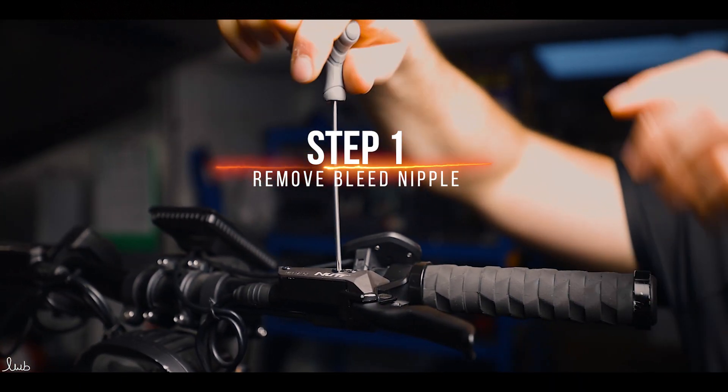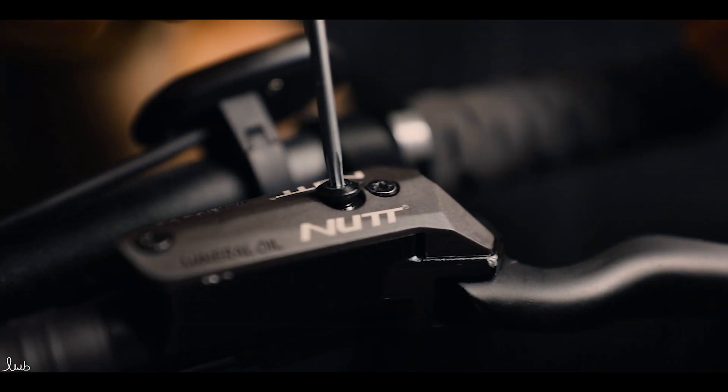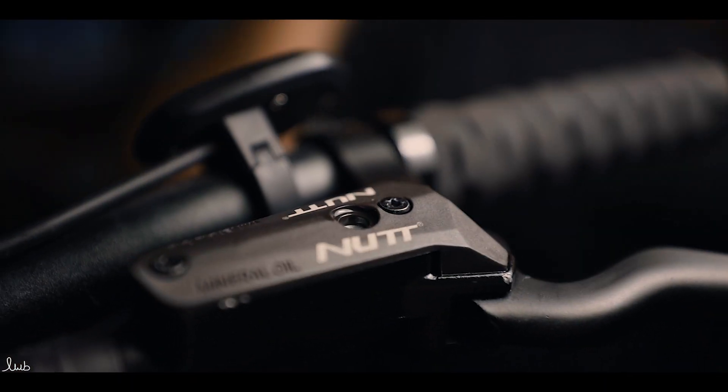Use the T10 Starkey to remove the bleed nipple. On this particular model of brake — these nut brakes — it's found right in the middle and it's the larger screw.